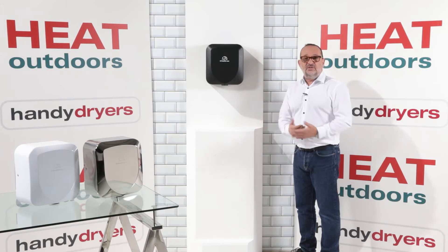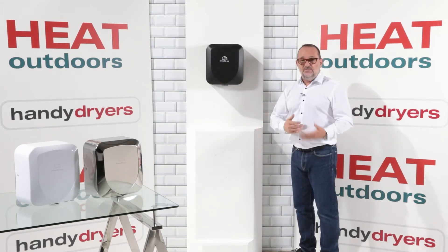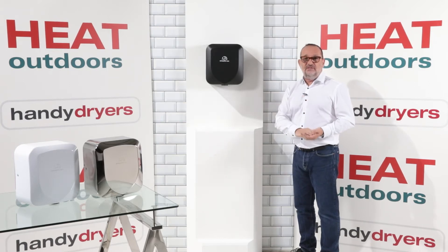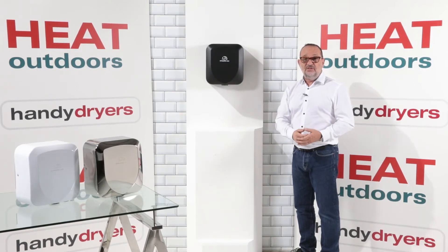It means it's going to take an extra two or three seconds to dry your hands, but it also means the noise level is going to be reduced to put it into the sub-70 decibels level, which is really, really quiet. I'll demonstrate all that to you in just a moment.